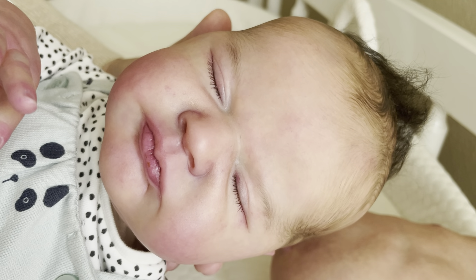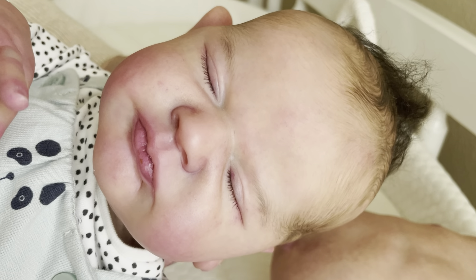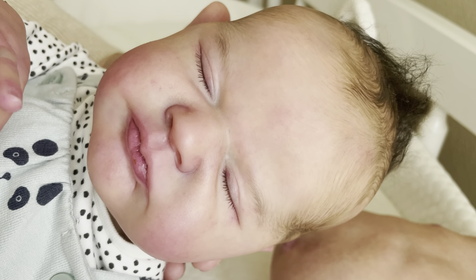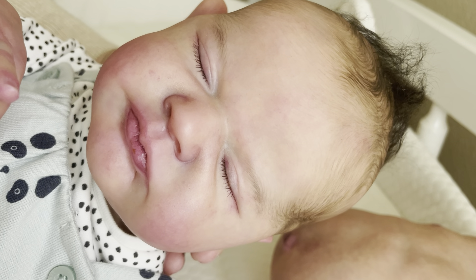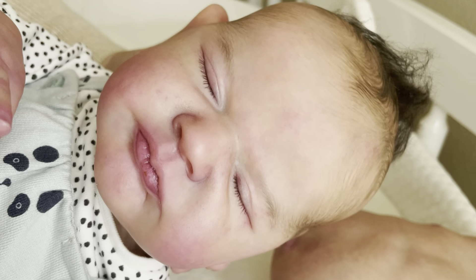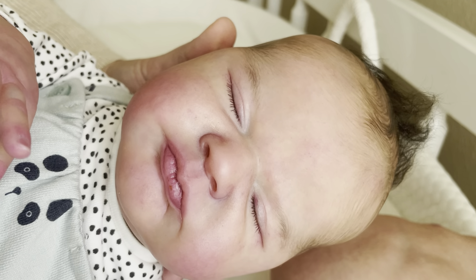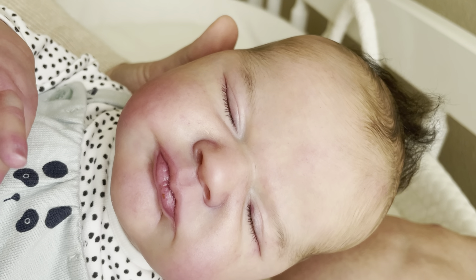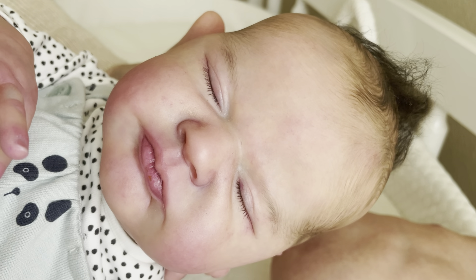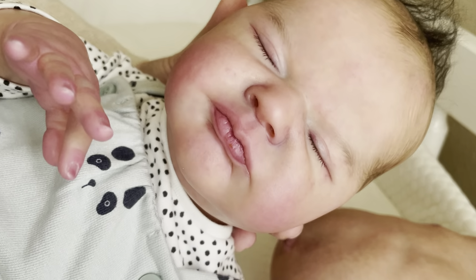Through time, looking at photos of silicone and vinyl reborns, eventually you'll be able to tell the difference. As a new collector, it's hard to tell the difference between vinyl and silicone — it just takes time of doing your own research and looking at the babies to get a feel for what they look like. I can now tell just from a photo if it's vinyl or silicone, which was something I wasn't able to do probably six months ago. It's just taken me a long time of really researching and looking at photos to really tell.